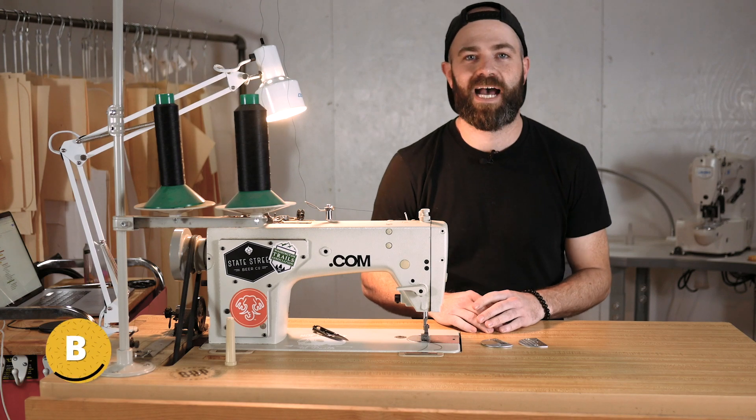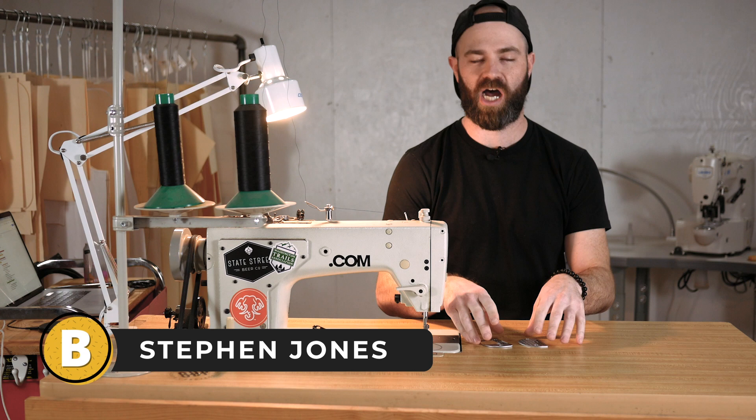What's up, guys? My name is Steven Jones from Bag Buff, and today I am going to talk about what is a standard seam allowance.